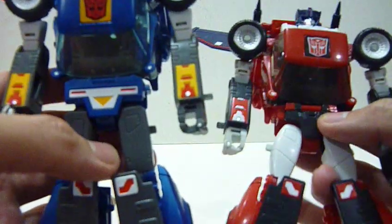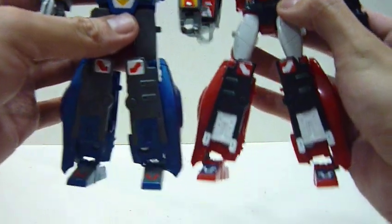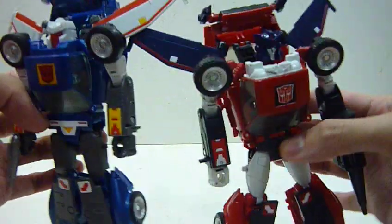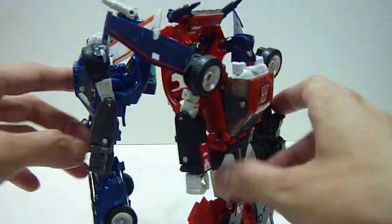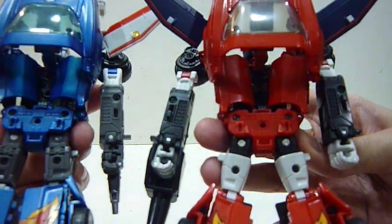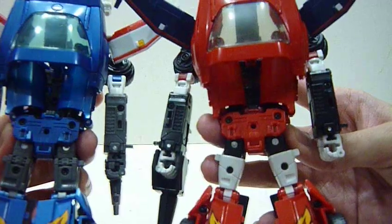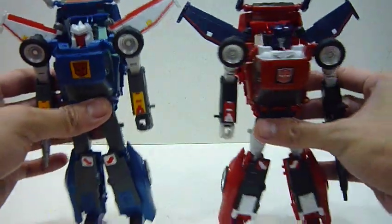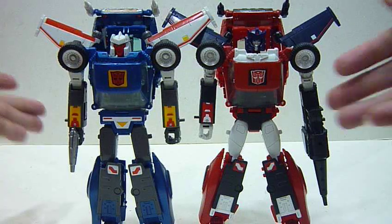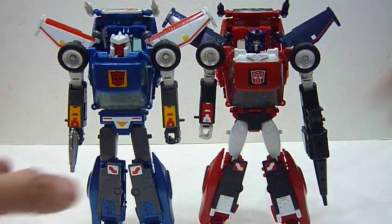Thighs-wise, the thighs of Road Rage are obviously slimmer compared to Tracks — and it's a totally different mold. Apart from that, the rest of the figure is exactly the same, based on the same mold. You can see the backpacks are exactly the same, the back is exactly the same, same for the flames, the logo, the missiles — everything. So apart from those differences I've listed, the weapon, and the fact that Road Rage doesn't come with a human partner, these two are the same.